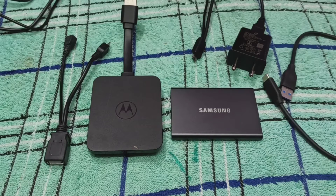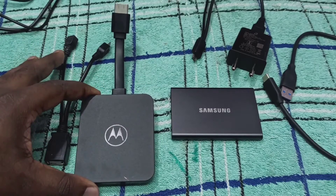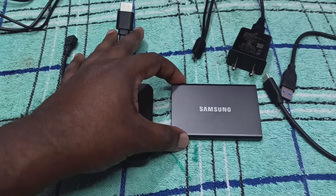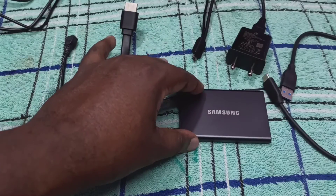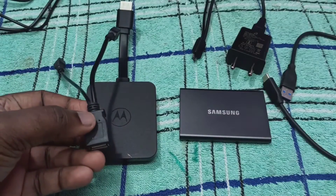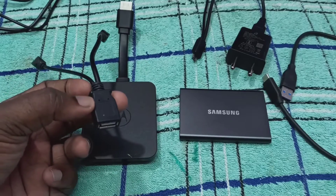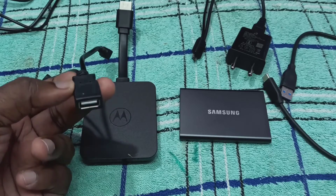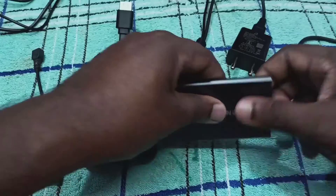Hi friends, this video shows how to connect a Samsung SSD hard disk to a Motorola TV stick. This is the Motorola TV stick and this is the Samsung SSD hard disk — it's a 500 GB hard disk. We need a USB wire splitter to connect this SSD hard disk to the Motorola TV stick.